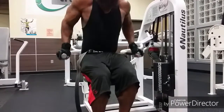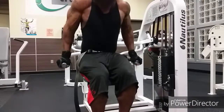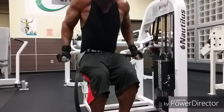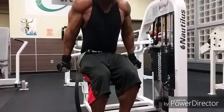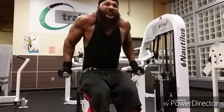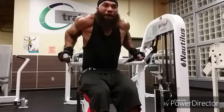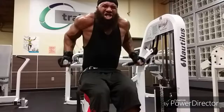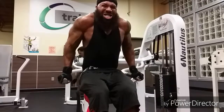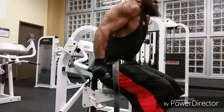I moved on to the seated dip machine and did four sets here of 12 to 15 reps. On the last set, we went to failure. I just did the stack — I worked my way up to the stack and did a couple of working sets with the whole stack also. I'm very, very sick right now, so this may hinder my training and my body.